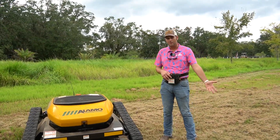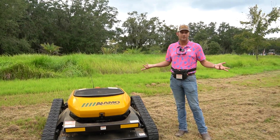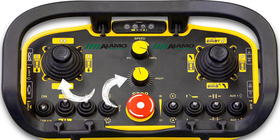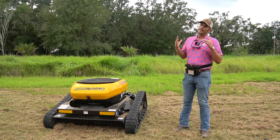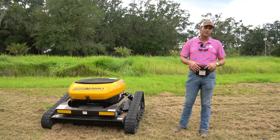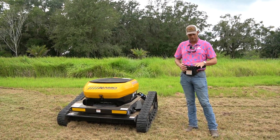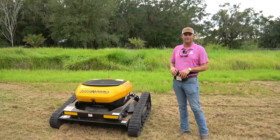That goes back to training your operators on proper operation and safety — which, by the way, at Everglades we can come out and train your operators as well. There's a nice feature on this remote where you've got a dial to adjust your track speed. What you can do is push the stick all the way forward but only travel at whatever percentage you've set on the dial. This allows you to maintain a slower, controlled speed and still get a good cut, but it's easier on your thumb because you don't have to meter it as much — you can just rest your thumb forward and keep mowing. It's a really well thought out design for the controls.